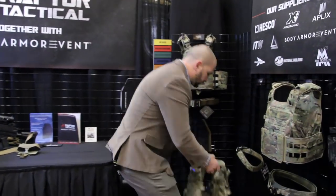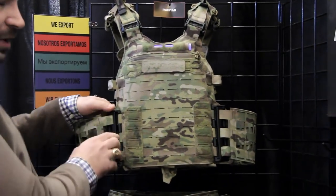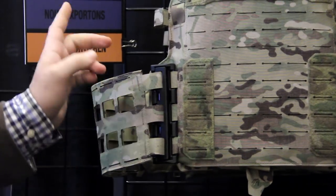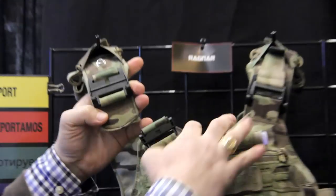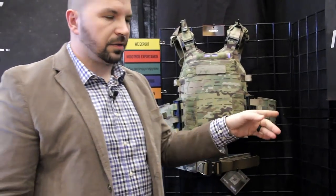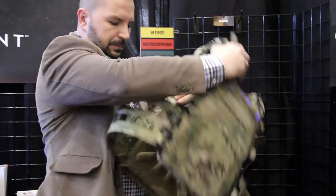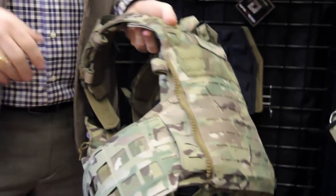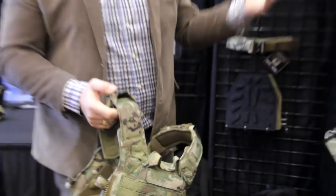Moving to the left, we have the Ragnar plate carrier. This is really cool because it comes with magnetic attachments — each attachment is rated at 150 kilograms. You pull and open it, and it clips back in. It has the same features as the previous plate carrier, plus antenna relocation pouches built in on both sides. Guys using a whip antenna can secure it all the way up and release it when needed.